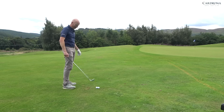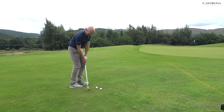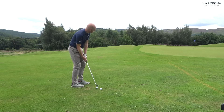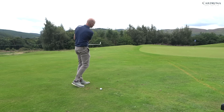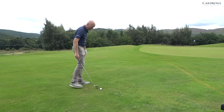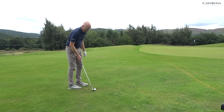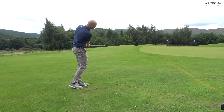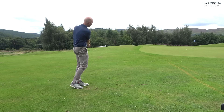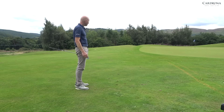You just need to practice it for five years and you'll get it. How many balls is that in five years? Ball back — one more before we finish. Even your mishits are good. You're shallow into the ball. I mishit that to six feet — from 40 yards away, I mishit to six feet. I would take that. In five years time, I'll be fine.